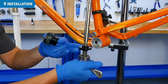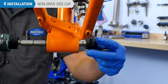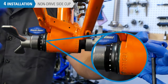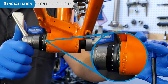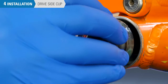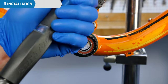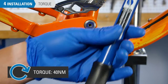First, we will be installing the non-drive side cup of the bottom bracket — it needs to be pressed in. Be sure to include any spacers if needed. You will press until the flange of the bottom bracket is firmly up against the shell. Next, you will thread the drive side onto the non-drive side cup, and then tighten the bottom bracket to manufacturer-specified torque, which is typically around 40 Nm.